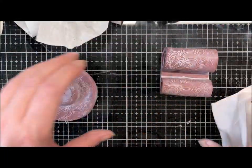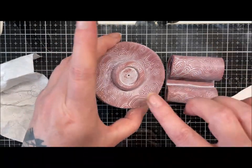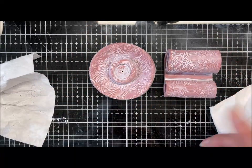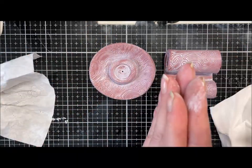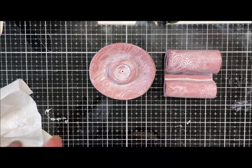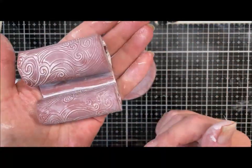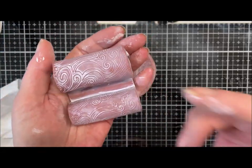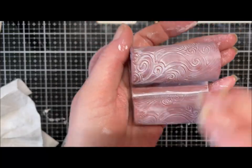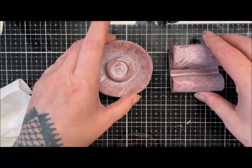I'll give them a quick brush with a matte varnish off-screen just to seal the paint. There we go — a really simple phone stand that doesn't take up a big footprint on your desk, and a little rustic terracotta incense dish.